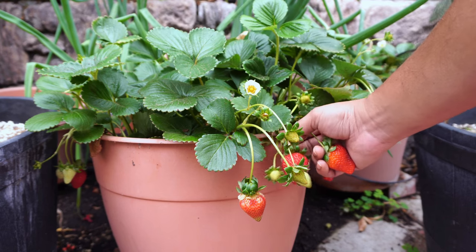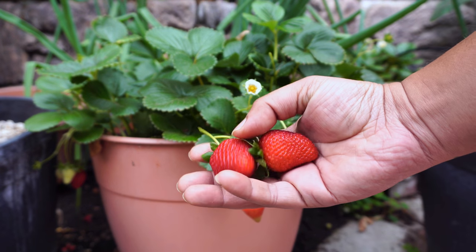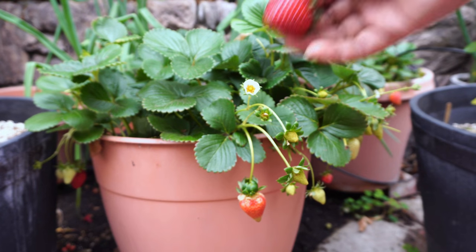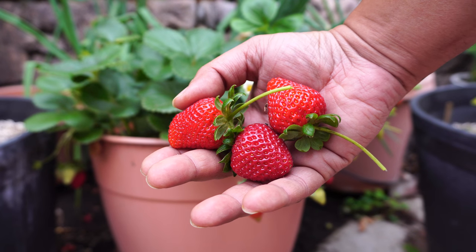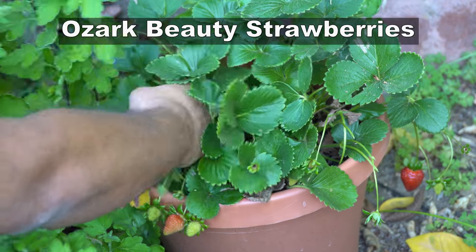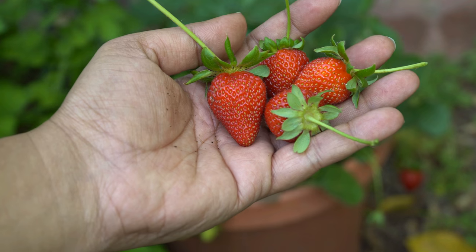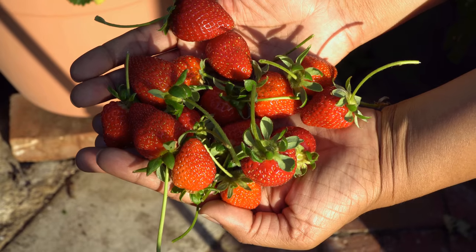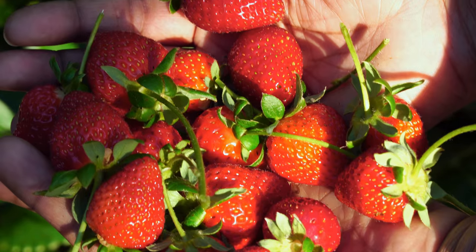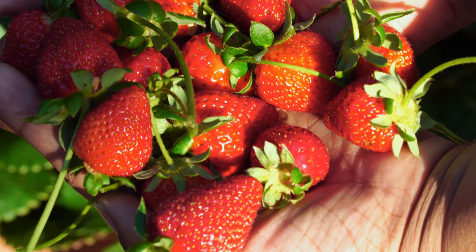Summer is not complete without a mega strawberry harvest. We harvested the Chandler variety from containers and were able to get a lot of strawberries in July — probably the month we harvested the most. Including the Ozark Beauty variety, we harvested a lot of strawberries of all varieties during the month of July. Handpicked strawberries from your garden are so delicious and always very sweet — just wait for the right time to harvest them.